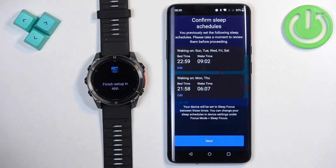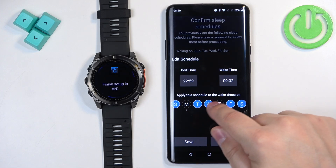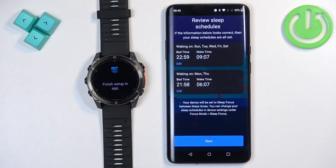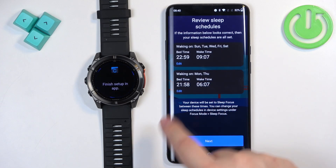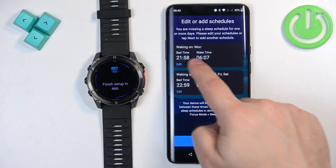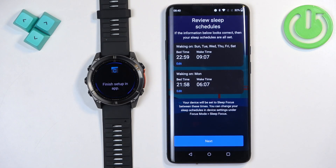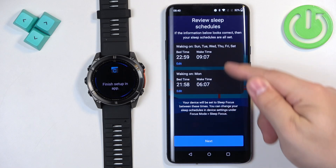Next, you can set up a sleep schedule. This is useful if you want to wear your watch during sleep — it will turn on Do Not Disturb mode, muting notifications, turning off screen wake, and similar features. You can set it up by tapping the Edit button, selecting the days, and setting the wake time and bedtime. Note that you can't have multiple schedules for the same day, so you'll need to set up separate schedules for different days.